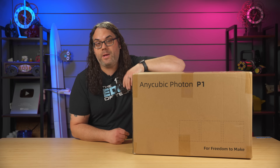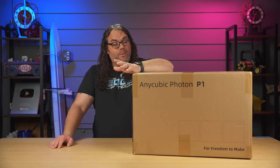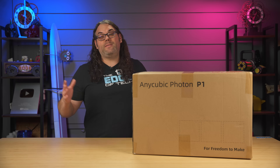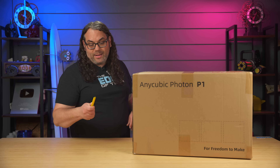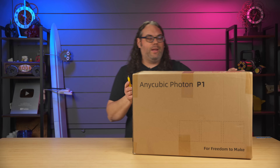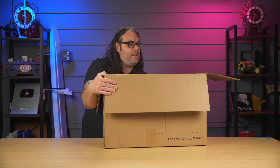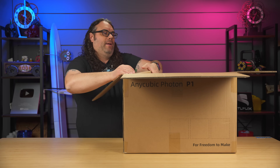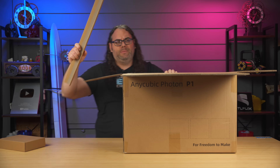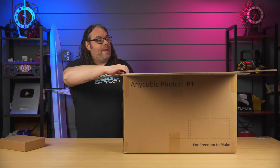Anycubic sent over the Photon P1 for me to check out — there's a link in the description if you want to look at the specs or pre-order it. I have not opened the box yet, so this is us checking it out together. Right off the bat, there's a lot of foam inside. It does look like it's packaged very well.